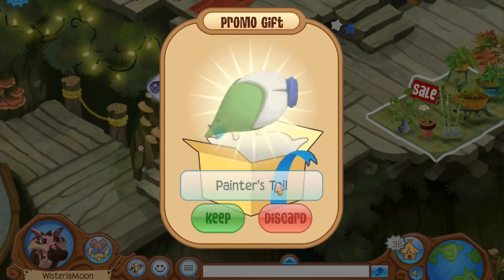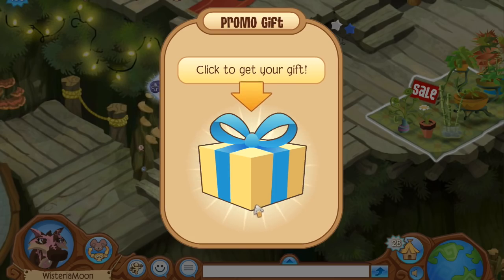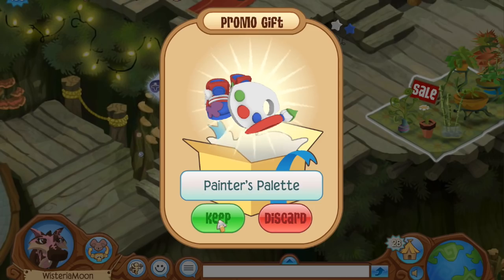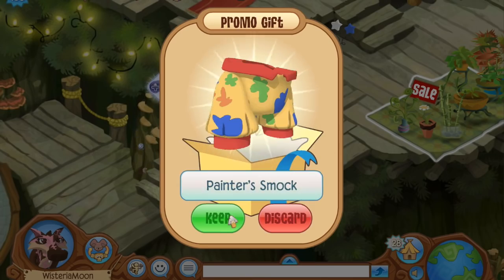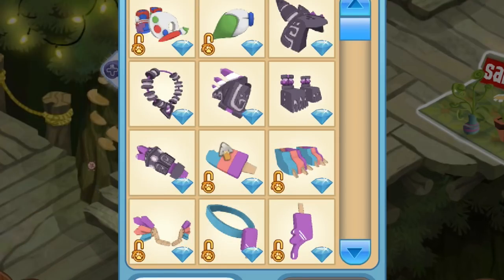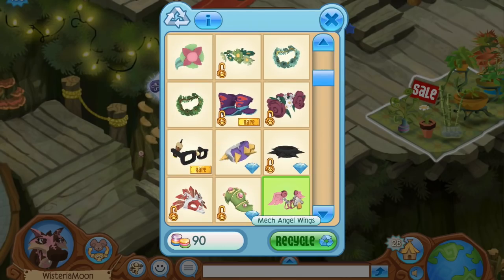Now let's click to get our next gift — a painter's tail! This is definitely not something I have. I have a feeling this is going to be a full outfit set, because Animal Jam has been really enjoying making outfit sets lately both on the desktop game and on Play Wild. We've also got a painter's palette and a painter's smock — that reminds me of a clown shirt for some reason.